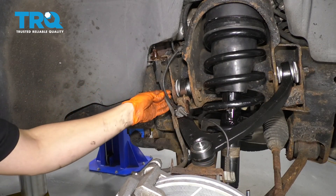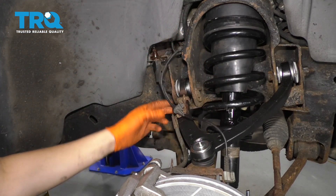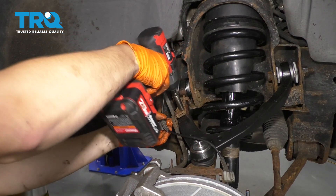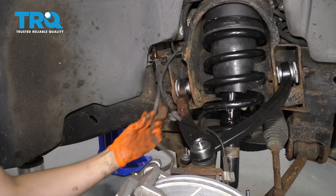To get started on removing this brake hose and replacing it with the new one, I'm going to start by removing this ABS wire from this bracket. The new brake hose comes with this bracket, so remove this 10 millimeter bolt. This is what holds it to the control arm.